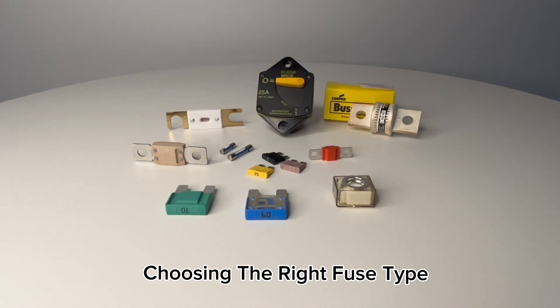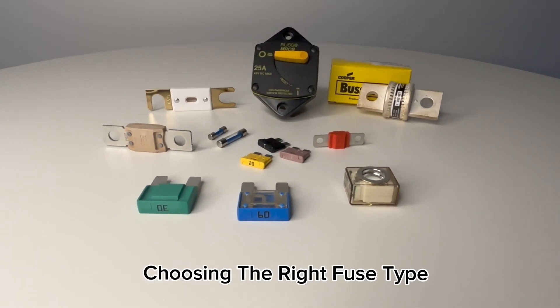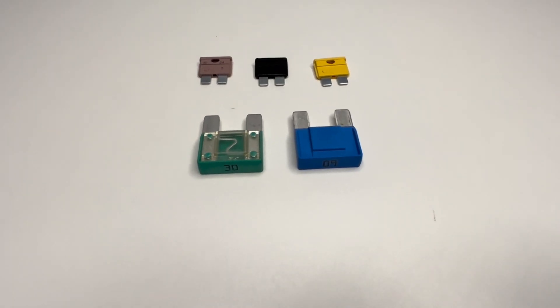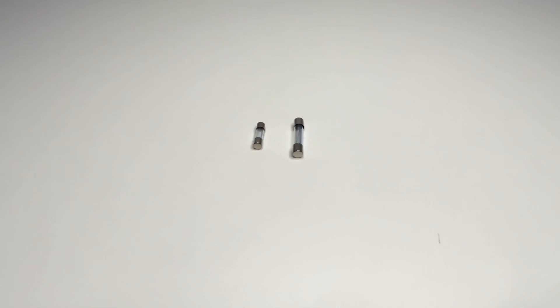There are different types of fuses for various applications. Here are the most common ones used in 12V systems. Blade fuses are common in vehicles and campers, and are color coded for easy identification of the current rating. Glass tube fuses are an older style still used in some marine and automotive applications.